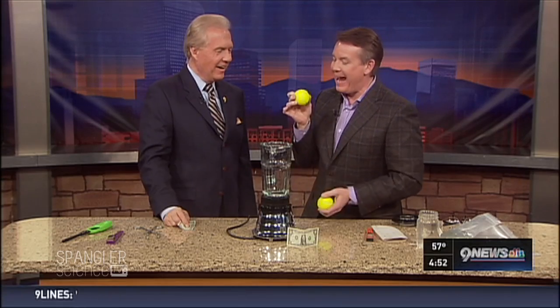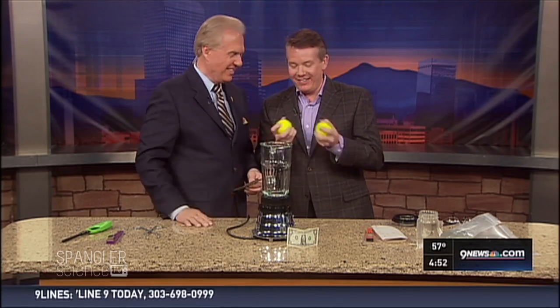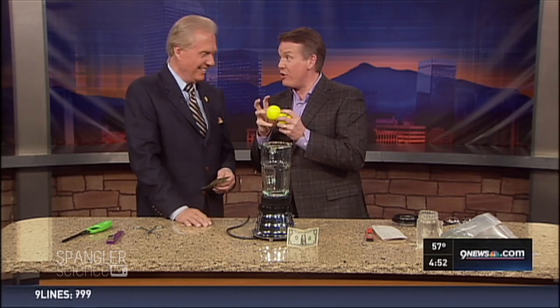That's what we're talking about today — magnets and money. That's a magnet in there? Yeah, of course. How else do you think I do that? Do you think I'm really that good? No, it's a magnet. That's a super strong magnet.